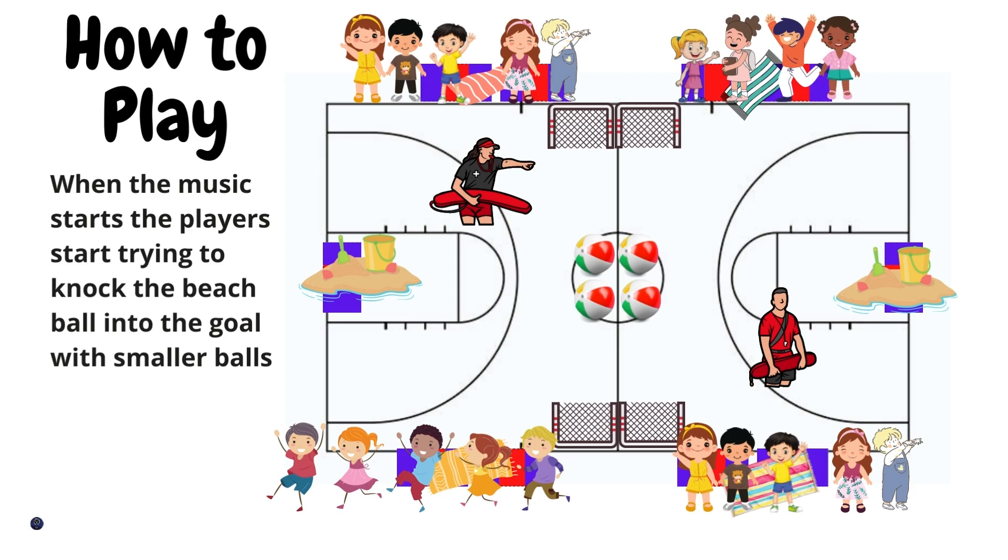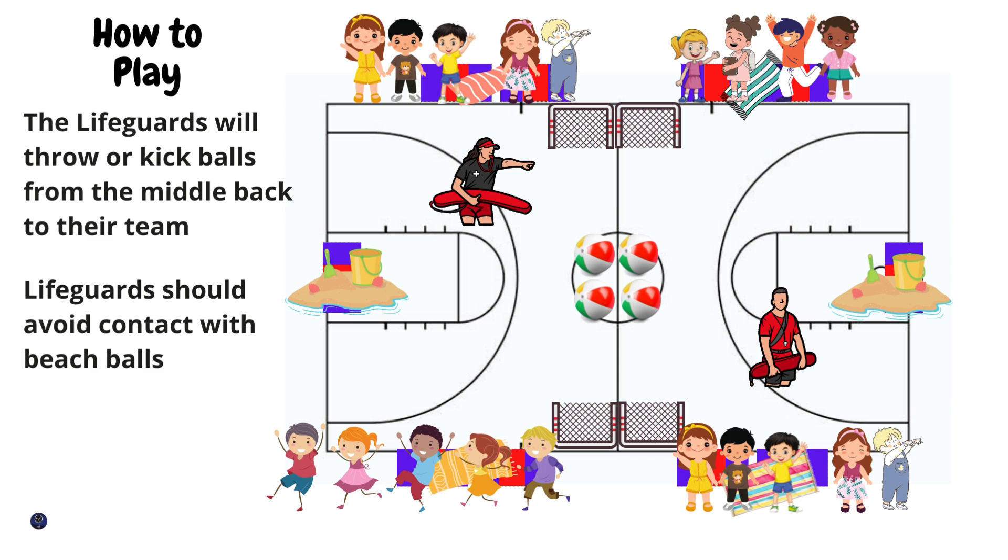When I start the music, students will start throwing the smaller balls at the beach balls, trying to knock them into the opposite goal. The lifeguard's responsibility is to kick or throw the balls back to their own team so they can keep throwing the balls at the beach balls.